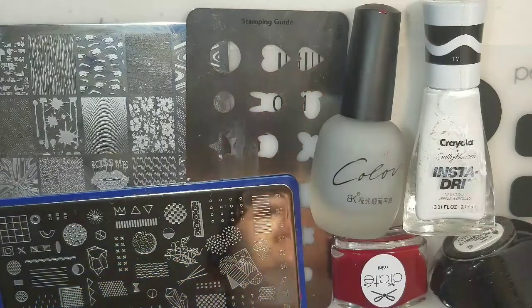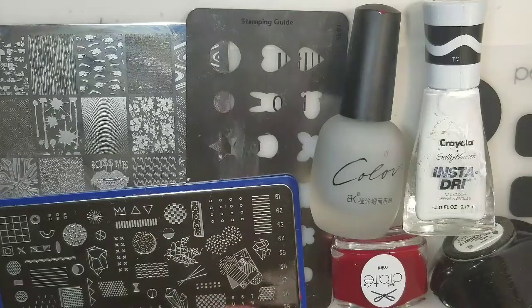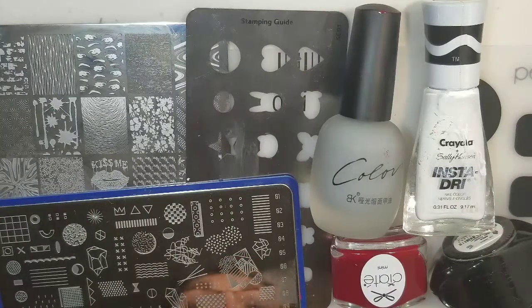Hey everyone, it's Allie here from Alliesblog.ca. Today is the YouTubers Nail Art Stamping Weekly Collab. This is a group that I'm part of on Facebook and we do stamping designs every Tuesday, always with a different theme and a different host. If you're an active YouTuber and you want to join in our group, just leave a comment down below and I can get you added.